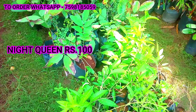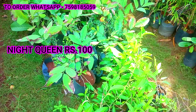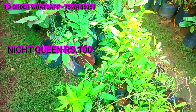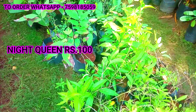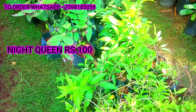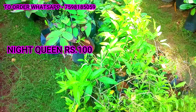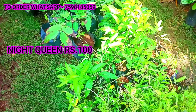We will add this plant. Thank you guys. Our channel is very good. The packing is very good. We are going to get a parcel in Delhi and Calcutta. We are very happy to subscribe our channel. Thank you guys.